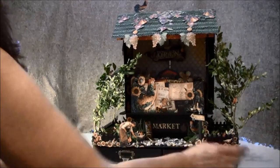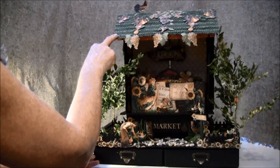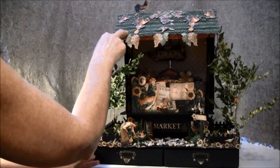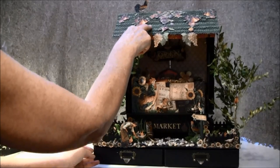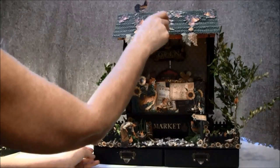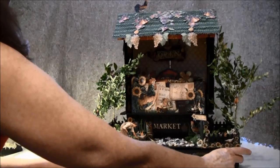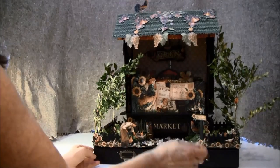On the top here I used a Martha Stewart grass punch die and punched out in two different colors — I used coordination and also some basil card stock. There's a lot of fussy cutting here, with some fruits hanging down and also a rooster on the top.